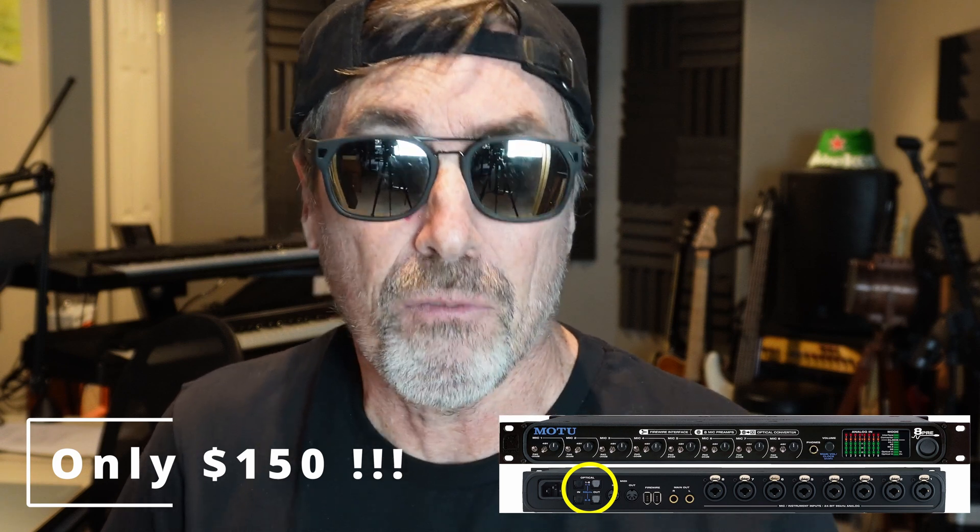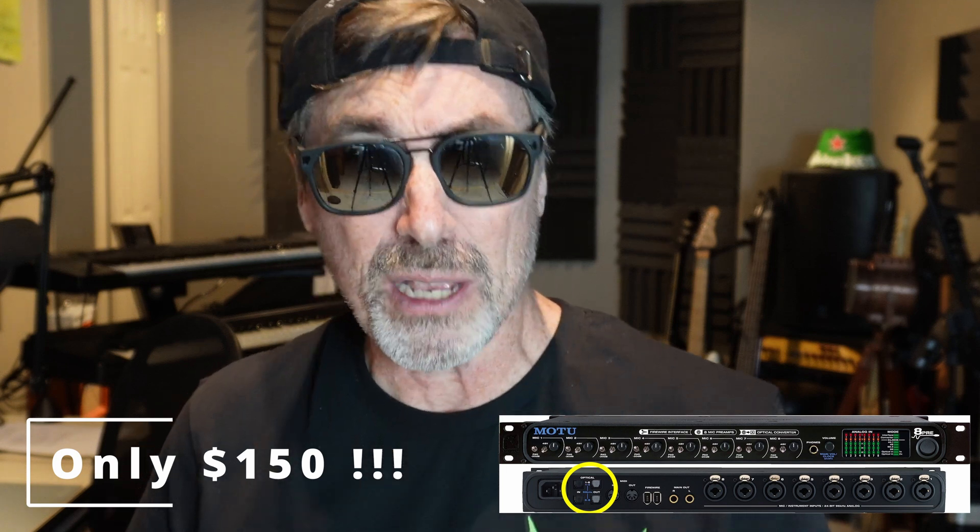Then into my DAW. As time went by, I upgraded my interface to an Apollo Twin X — it has two inputs and preamps which are great, and the use of the plugins is just what I wanted. But what about the mixer? What about recording drums? What about all that other stuff that I had?